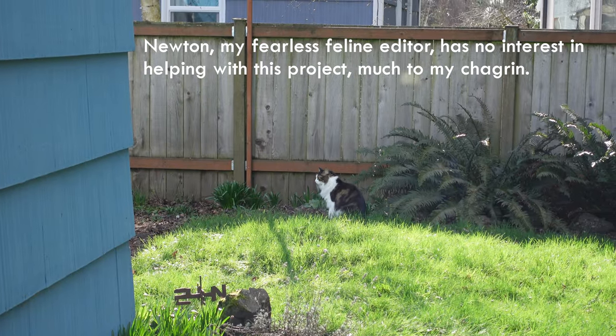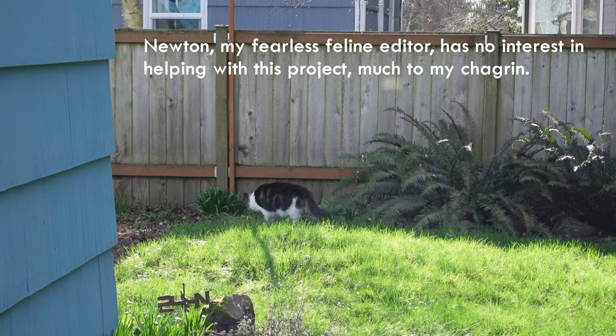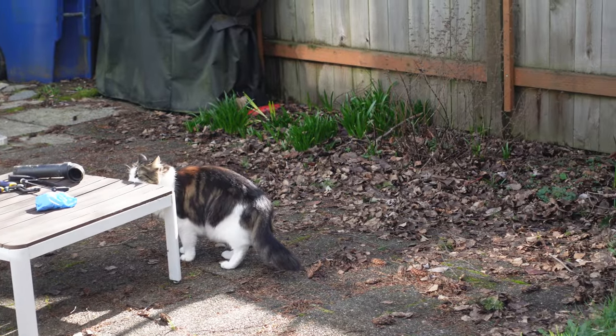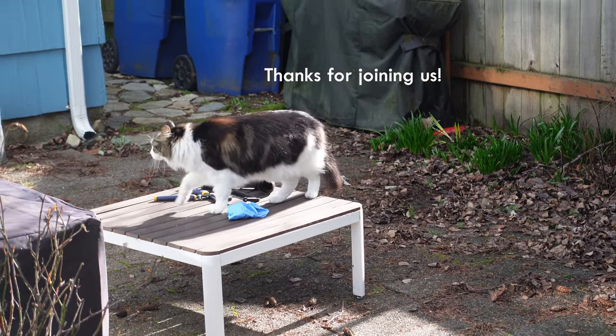Hey baby. You going to come help me put in a rain barrel? No? You checking out the tools and stuff? Pretty exciting, isn't it?